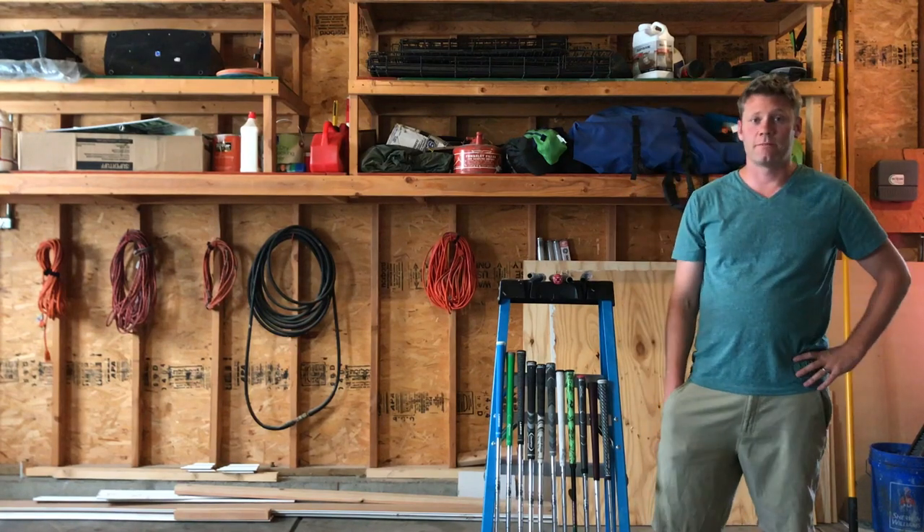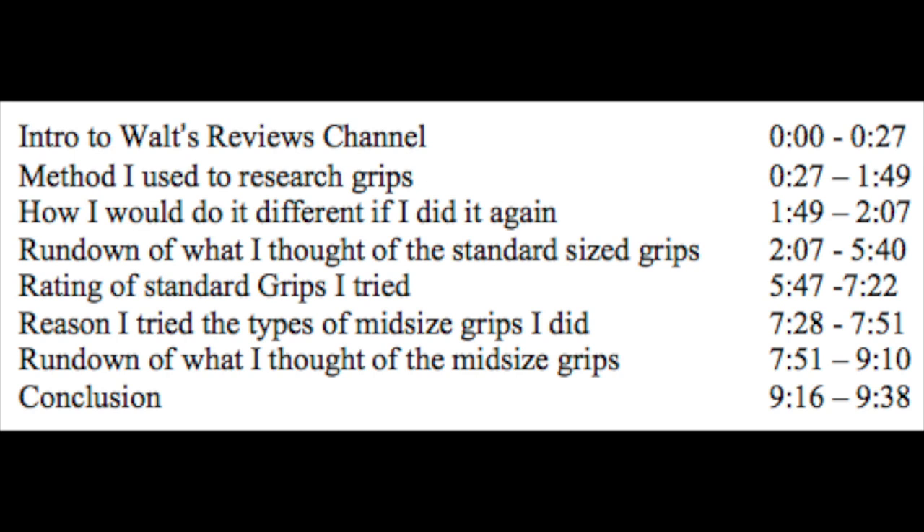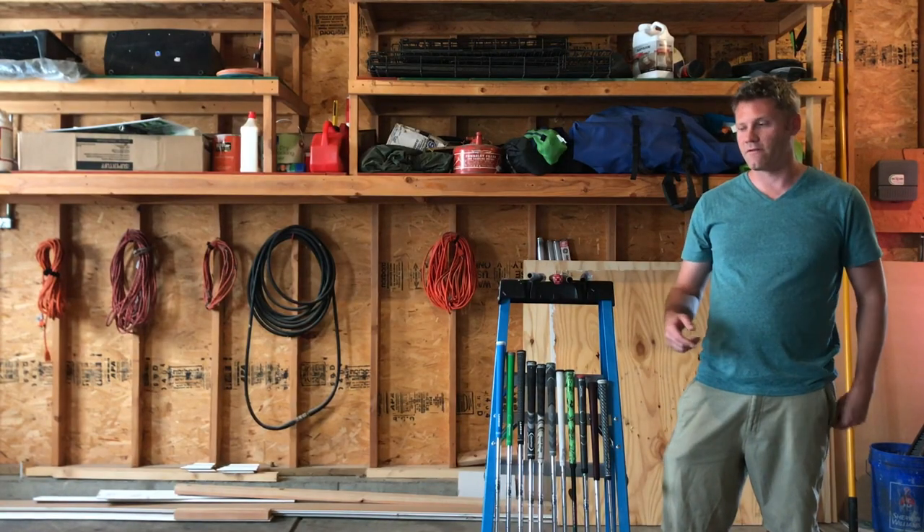Hi guys, welcome to the very first episode of Walt's Reviews. The point of this review channel is to go down the deep rabbit hole of way too much research and give that to you as quickly and efficiently as possible in a video, so that you don't have to waste your time going through all that, or at least can start further down the road than where I always start — at the very beginning. So without further ado, here's the very first episode.